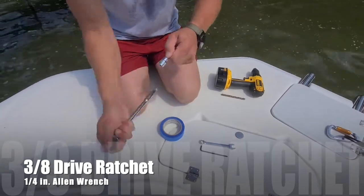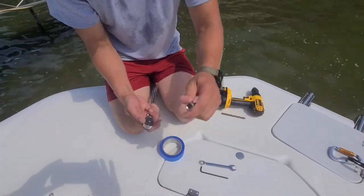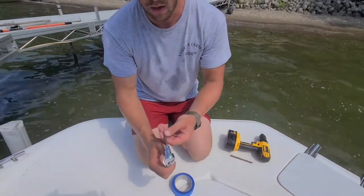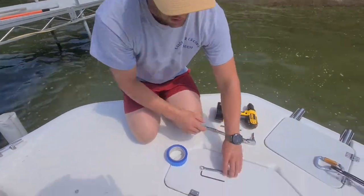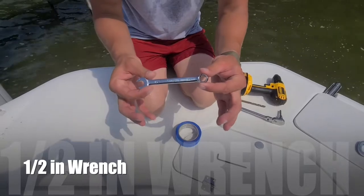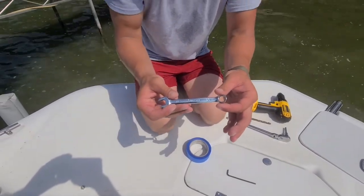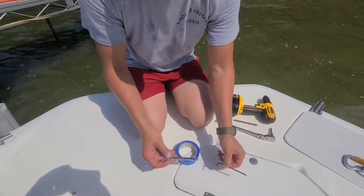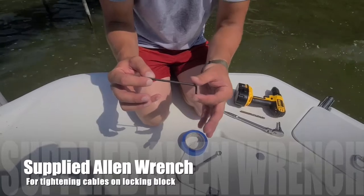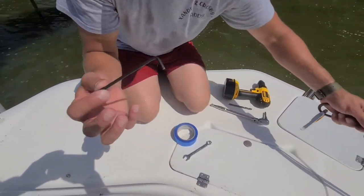I used a 3/8 drive ratchet. This is a quarter-inch size allen wrench — it just made things a little bit quicker, but a standard quarter-inch allen wrench would work as well. Next you're also going to need a half-inch wrench. I used a little stubby just because of the placement — we had to use a real short wrench to fit into some of the tight spots. Last but not least is the supplied allen wrench, which you use for tightening up your cables on the locking block.